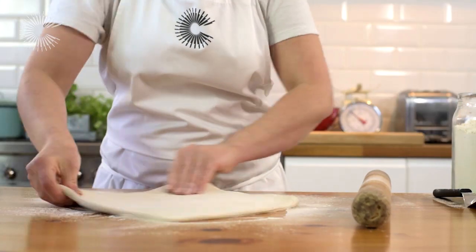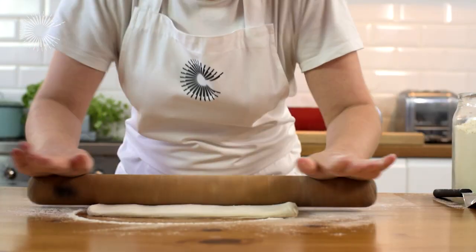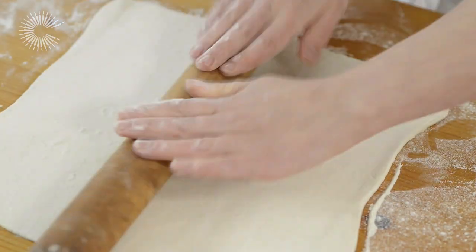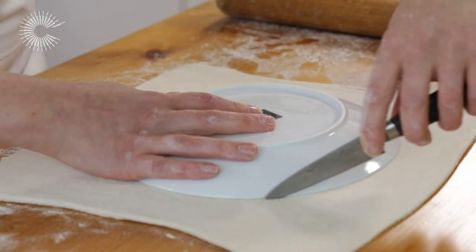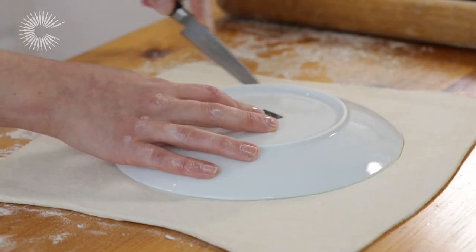As you roll, keep turning the pastry 90 degrees — it will help you roll it evenly. When the pastry is about half a centimetre thick, use a dinner plate to cut out a circle that is approximately 20 centimetres wide.